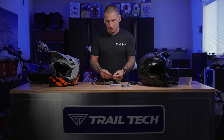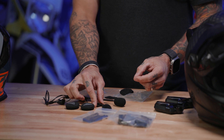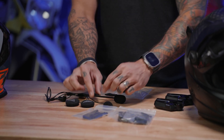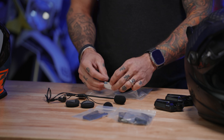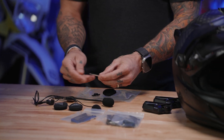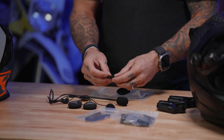Then we're also going to have a little cable guide here. This can go on the inside of your helmet to make sure that the wire for your sticky microphone stays off your cheek if you don't have it tucked behind your cheek pad. And then some extra hook and loop here to help place your microphone.